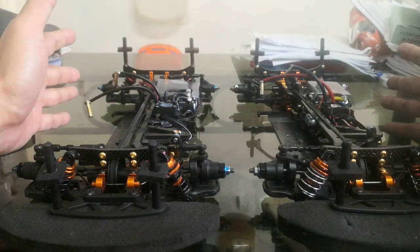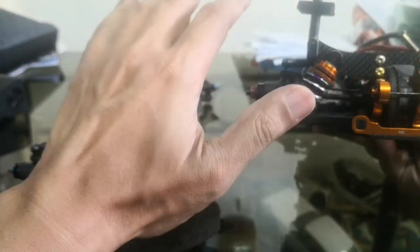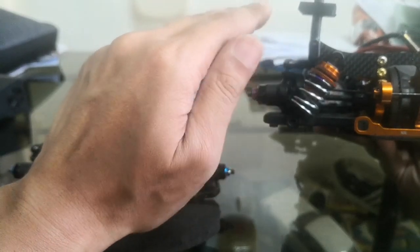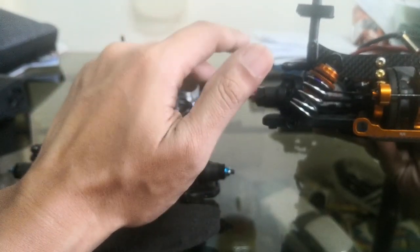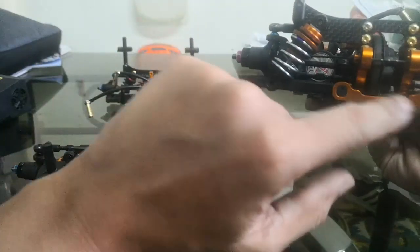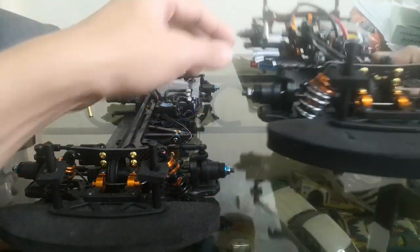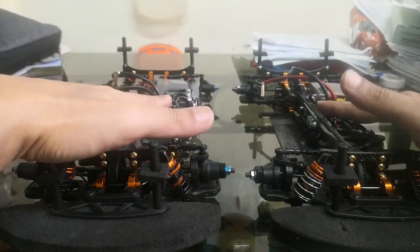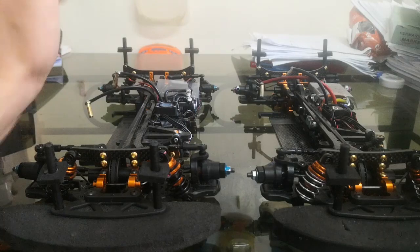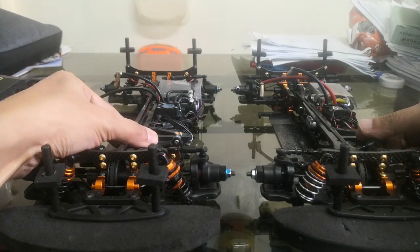The main setup feature is high roll center — the hinge pins are way up high. I think it makes the car more reactive, though it may reduce side grip in low-grip situations. The standard is middle, and I've tried low roll center too — it depends on your track and philosophy. Both cars run high roll centers to try to get maximum corner speed, as these are old cars and I'm finding ways to make them competitive against modern cars.